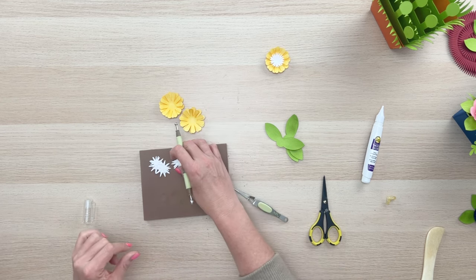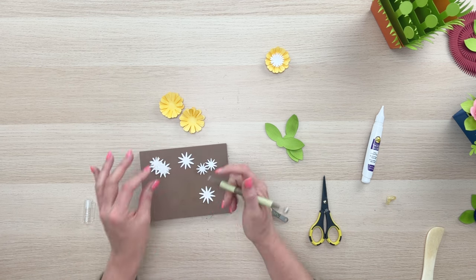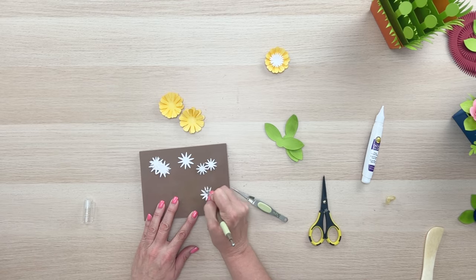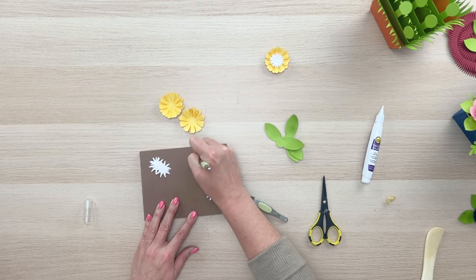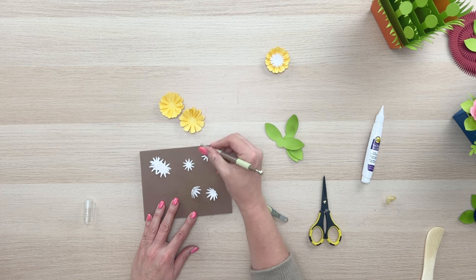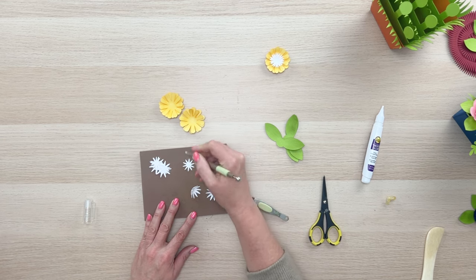Now do the same thing for the other two yellow flowers — if you've got it, you can enjoy watching these last two. You probably already know how to do it. These actually go pretty quickly because you can prepare all of them at one time.